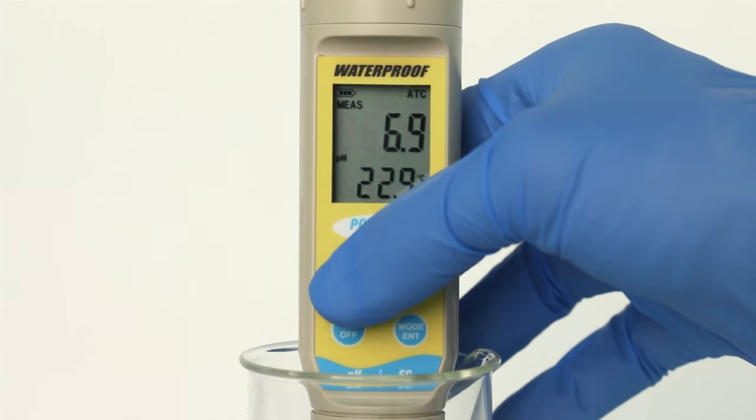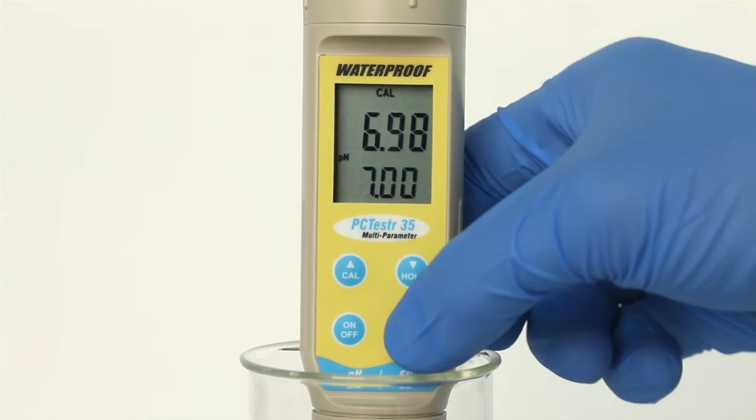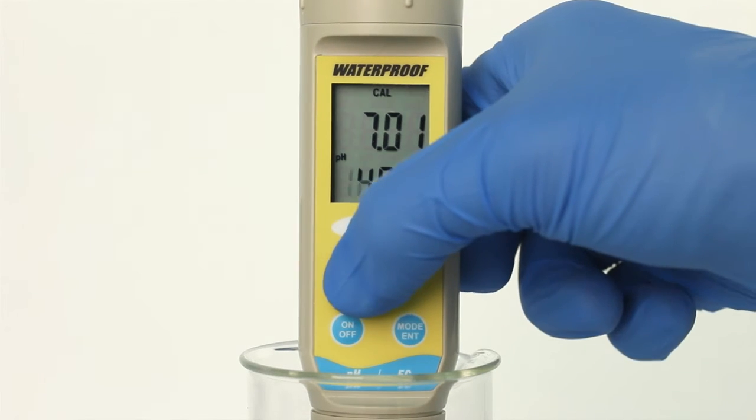The primary display will show the uncalibrated pH value, while the secondary display should search for and lock on the closest automatic calibration value. Allow the primary display to stabilize, then press MODE ENTER to confirm the calibration value. The primary value will blink briefly before the secondary value automatically scrolls through the remaining pH buffers available for calibration. Repeat with additional buffers or press CAL to return to measurement mode.